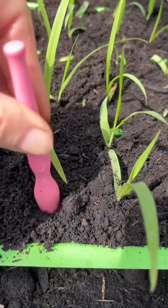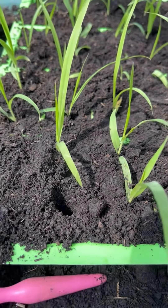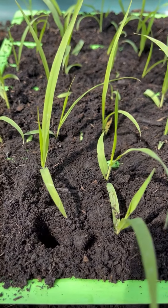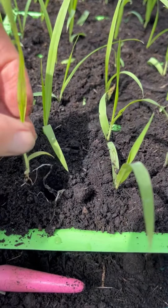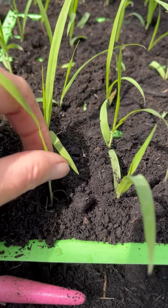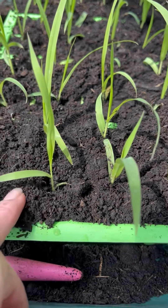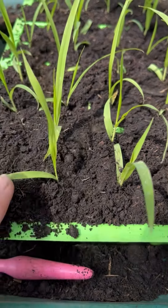Then we will dip ourselves a nice big hole. You can see the tray is overflowing with compost — I'll give it a shake when I'm finished to get rid of any excess. So you dig a nice deep hole, get your seedling, and if you give it a little twiddle like that, then you can coax all of the roots into the hole without having to manhandle them.